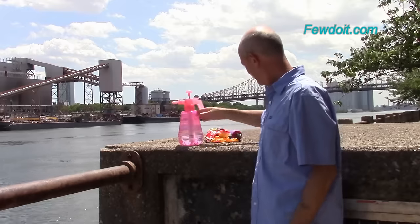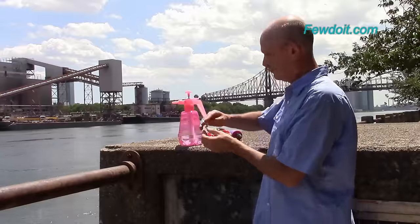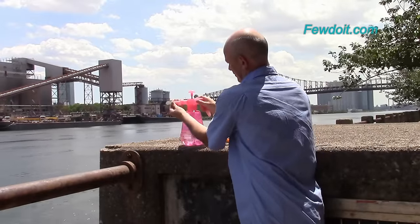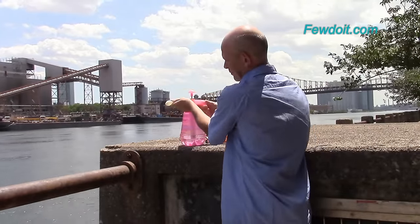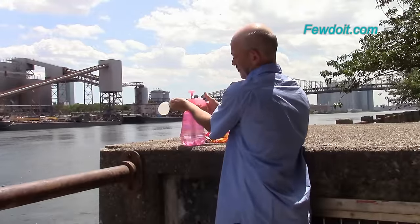Here is an example of a regular water balloon. Usually the water balloons come in different colors. It is probably the smallest size balloon. It has very thin walls, which makes it much easier to pop water balloons.